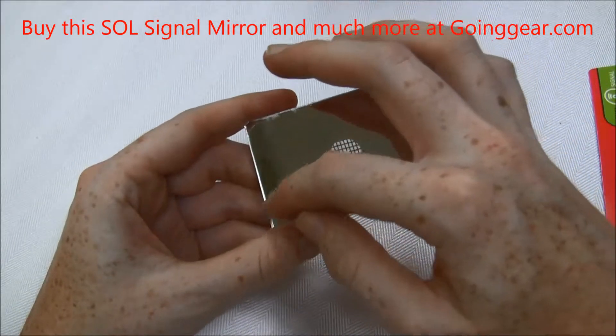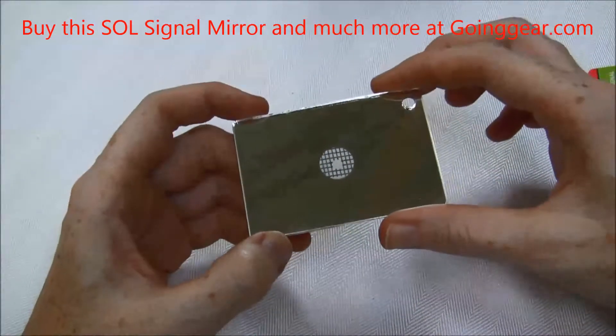It measures only 2 inches by 3 inches, so it's small — it would be perfect for the end of your key chain.